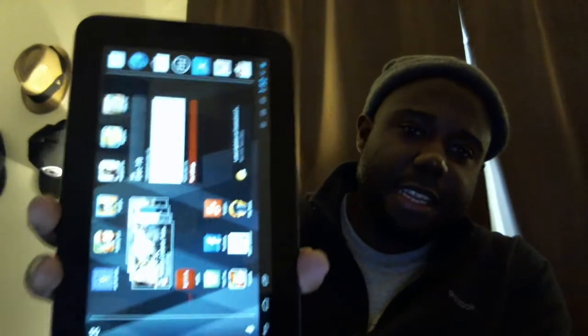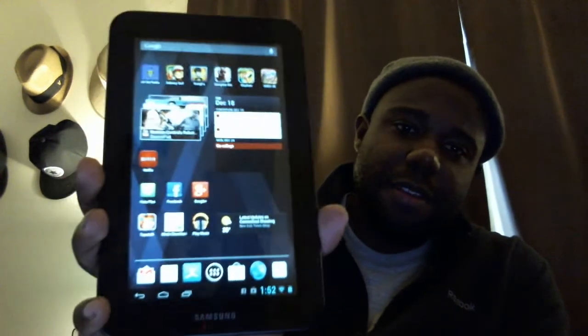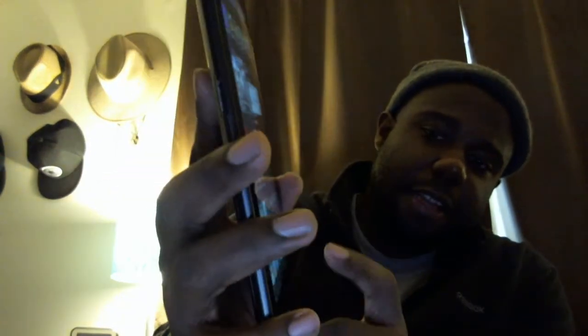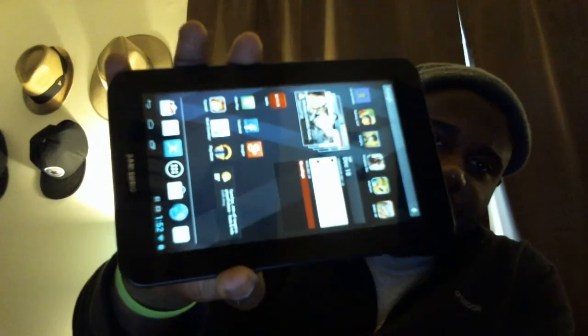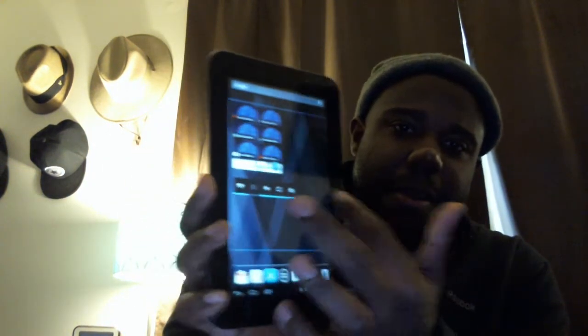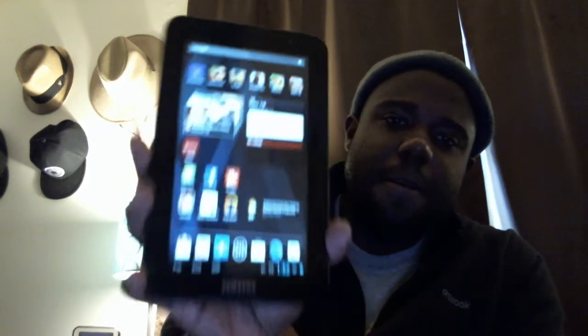Right now this launcher is the Nexus 7 launcher, but if you look at the bottom it is in full tablet mode — so when I click on the bottom, my notification bar comes up from the bottom. This ROM is pretty responsive; there's not a whole lot of lag anywhere. You get the occasional stutter every once in a while, but that's kind of what you'd expect — nothing major.